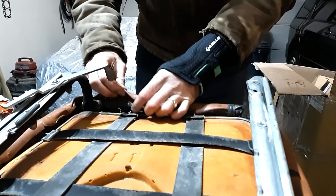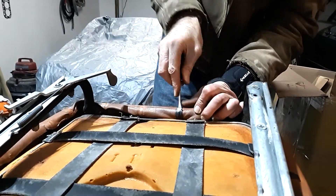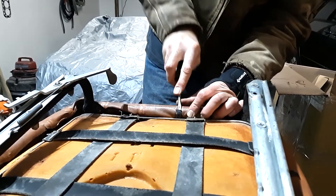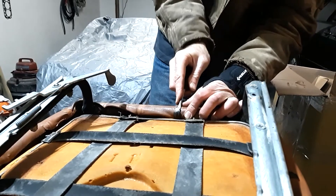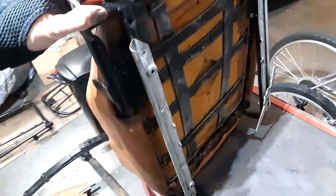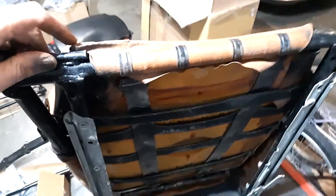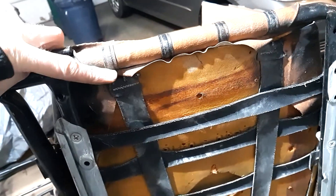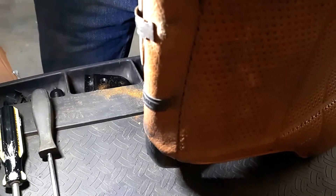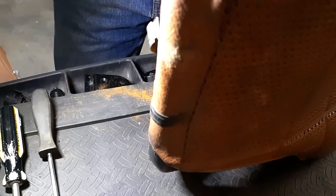There are four of these clips across the back. Let's figure out the best way to attack these because they actually go all the way around the material, not just onto the metal. There we go — not too much damage there.